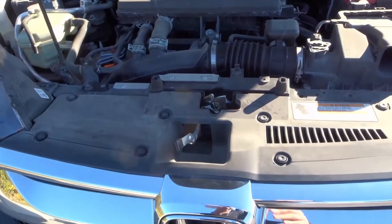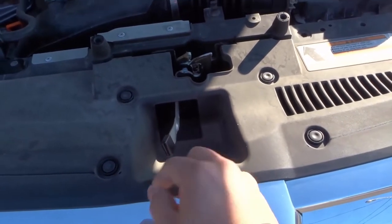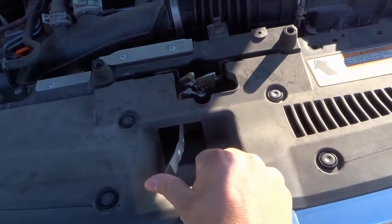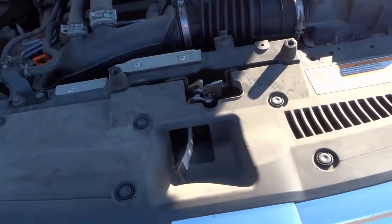Number ten is your hood latch. Whenever you pop the hood of the car, there's going to be a latching system at the front that lets you open the hood. You just push it to the side to lift the hood up, and when you release it, it goes back to normal.